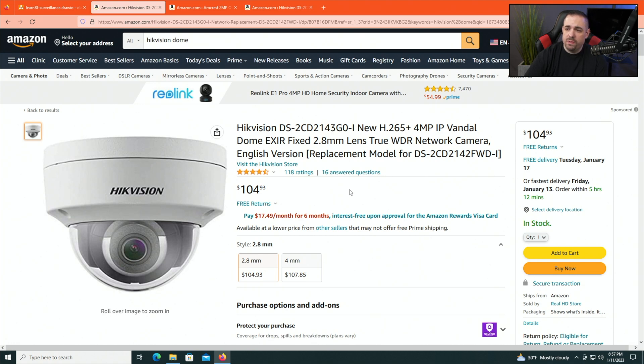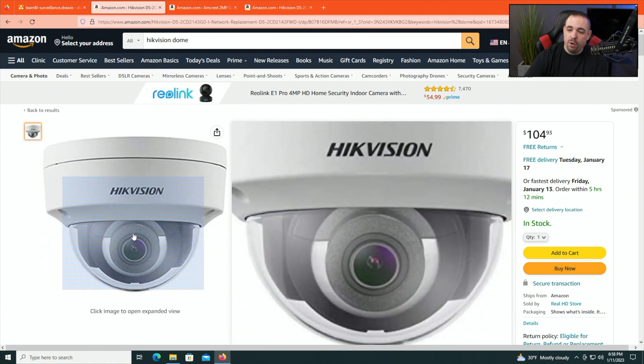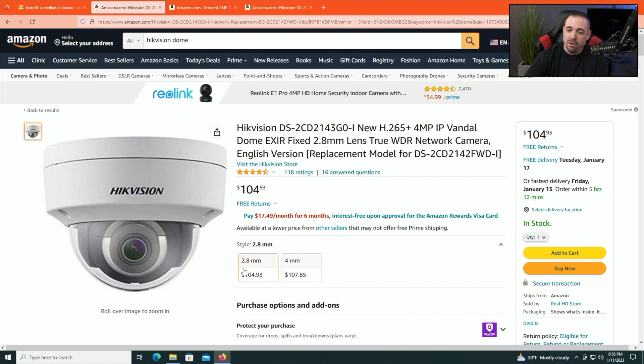I have eight HikeVision cameras. Now HikeVision cameras have been banned by the U.S. government — I bought these before there were any issues with that. I do segment these cameras so they don't touch the internet. These are called dome cameras, for obvious reasons — there's a hard plastic dome. You might see these at a bank or somewhere secure because the dome is difficult to break, though a baseball bat could do it if it's within reach.